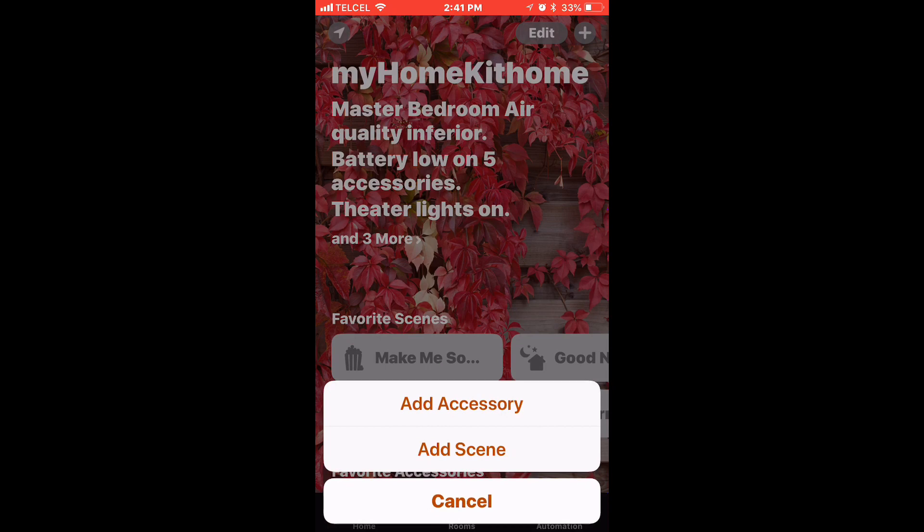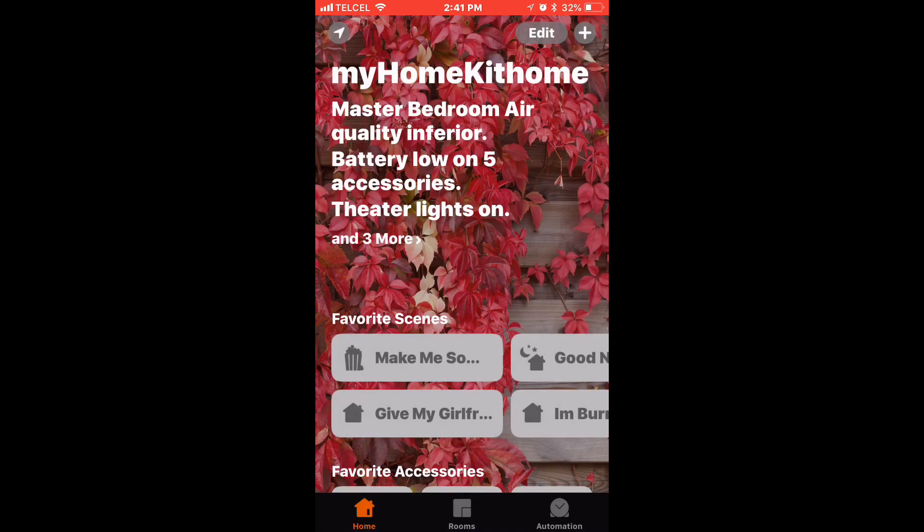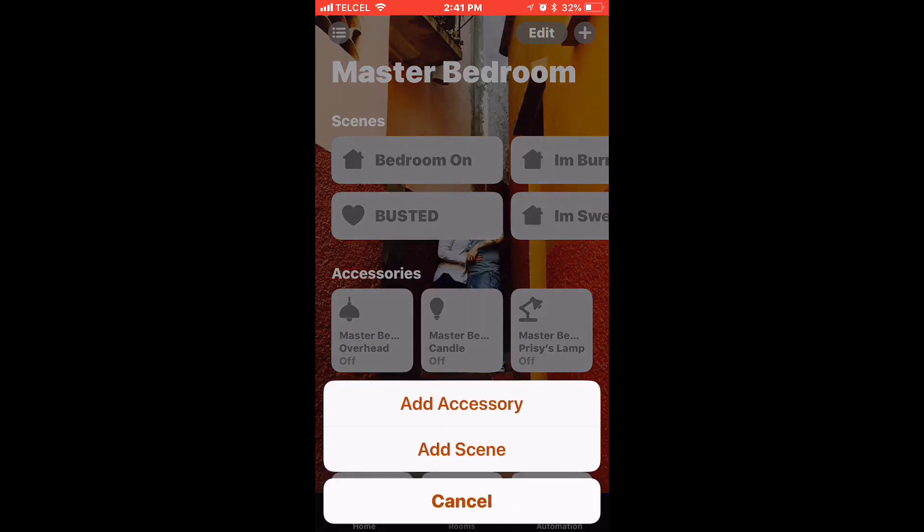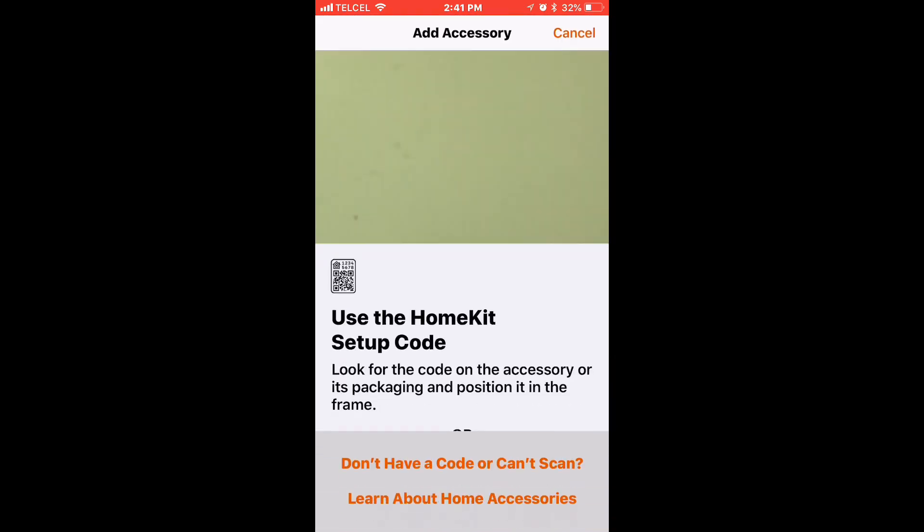From the Home tab, we can tap the plus button on the top right and select 'Add Accessory' — or from any room in the Rooms tab we can do the same. We'll go ahead and tap 'Add Accessory' and we'll be prompted to scan our HomeKit code.